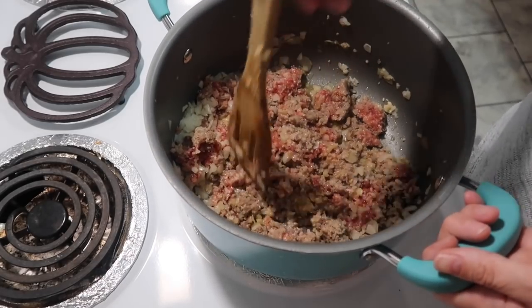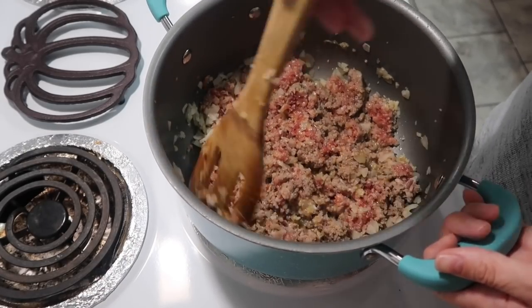We're just going to continue to cook all this until the meat is done.